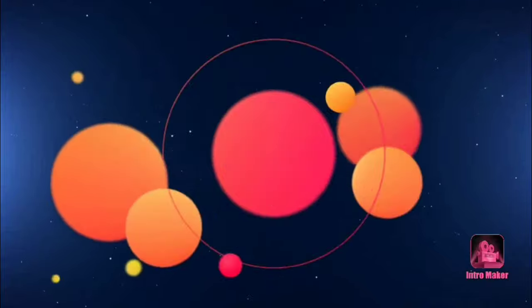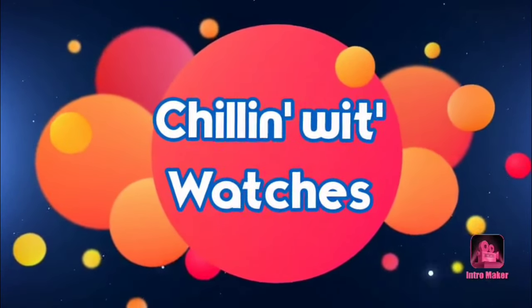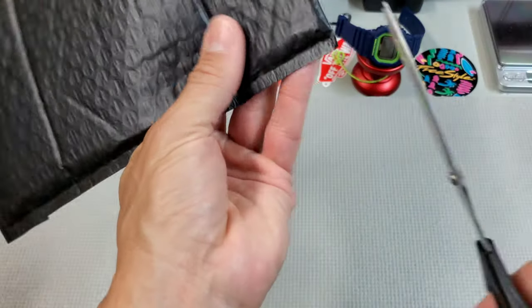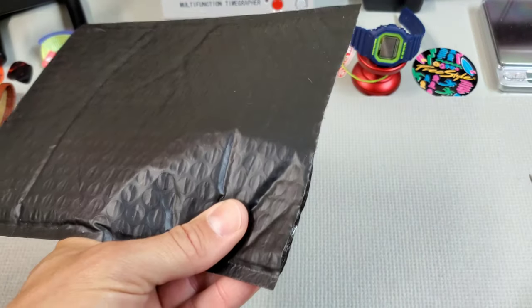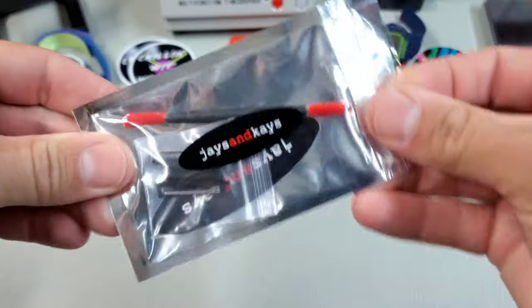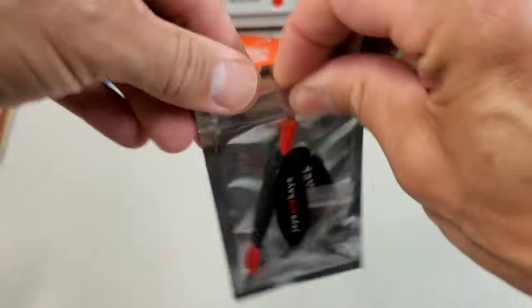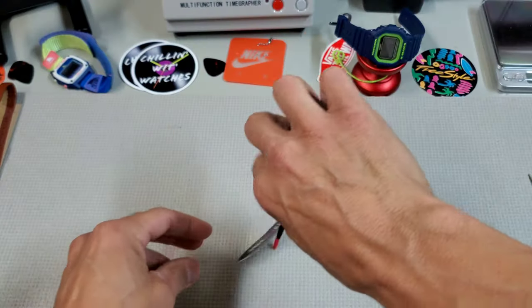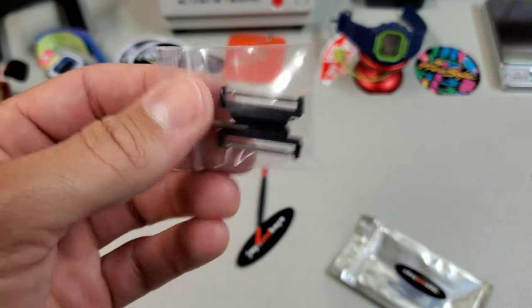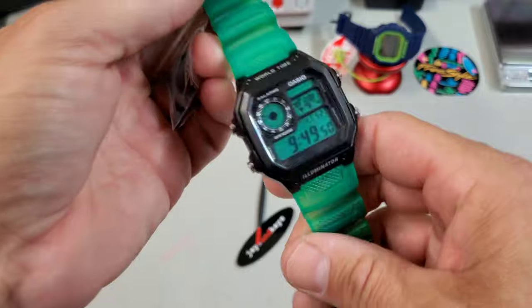I ordered some of those up to check out for my World Timer, so let's open that up. Got something else cool in the mail today from Jays and Kays — not your standard G-Shock affair this time. Cool package, gave you a little tool in there. What I got — dumping all this stuff out — are adapters not for a G-Shock but for the World Timer, the AE-1200.